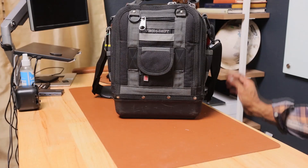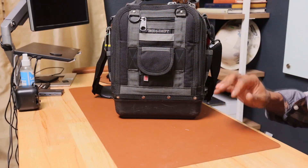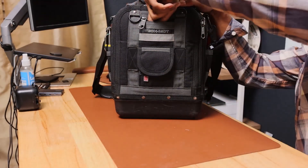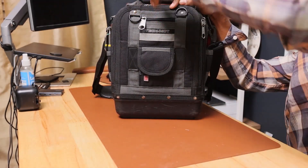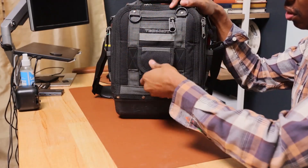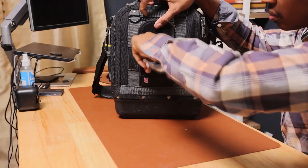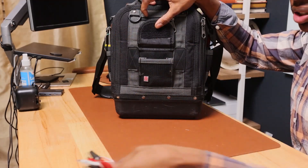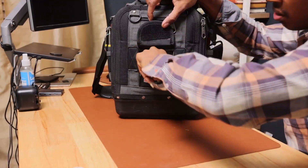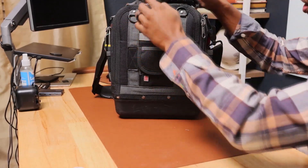Okay guys, the back of the bag is out now. Let's start right here — I keep a few screws in this top portion, just a few self-tapping screws.